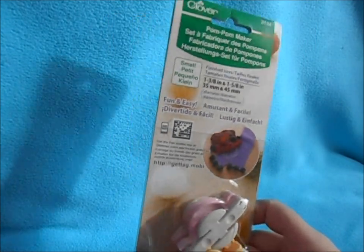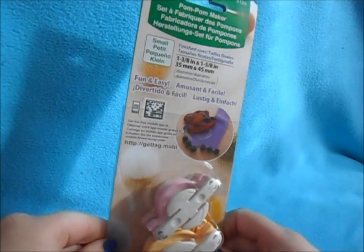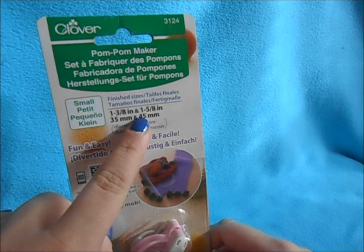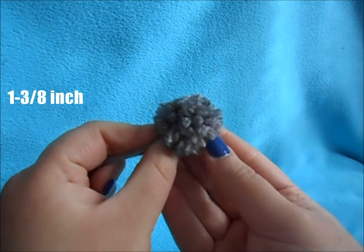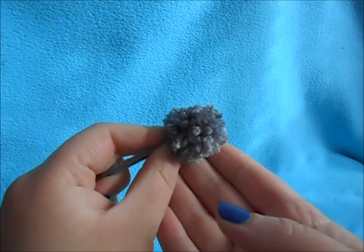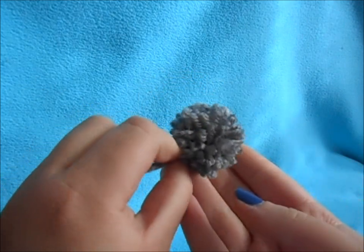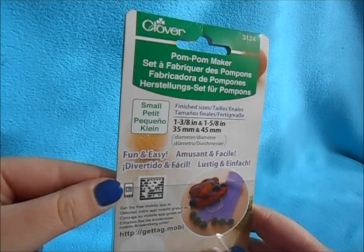In this video I'll be showing you how to make pom-poms using the clover pom-pom maker. It comes with two plastic makers and allows you to make a one and three-eighths inch pom-pom and a one and five-eighths inch pom-pom. The one and three-eighths is perfect for tiny projects and baby or children's clothing, while the one and five-eighths is better for an adult or child hat.